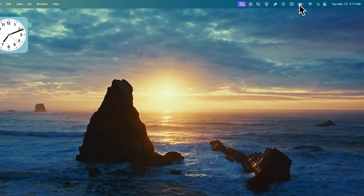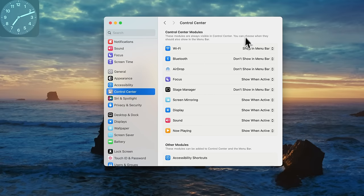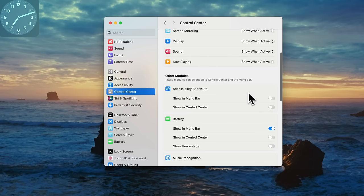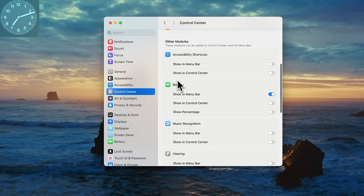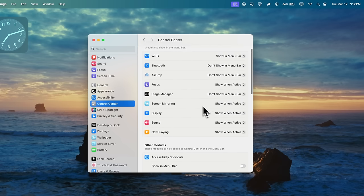Speaking of the status bar, I've been wondering what my battery percentage is and I don't like having to click the battery icon to see it. Go into Settings, Control Center, then under Other Modules go to Battery and turn on the Show Percentage toggle. Now up in the status bar you'll see the battery percentage displayed — currently at 84% in this example.